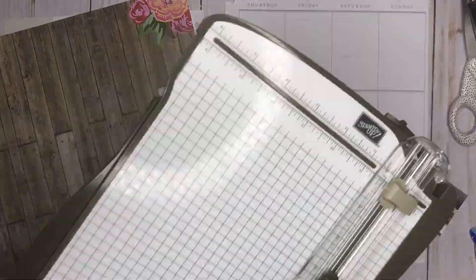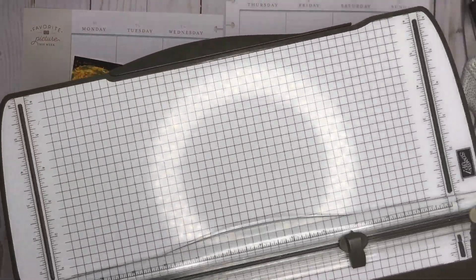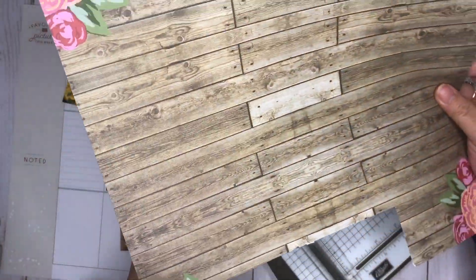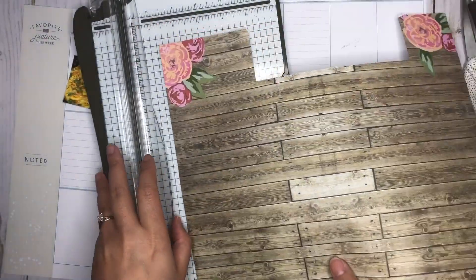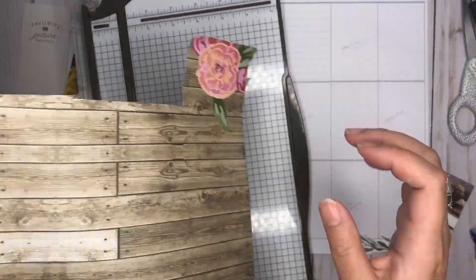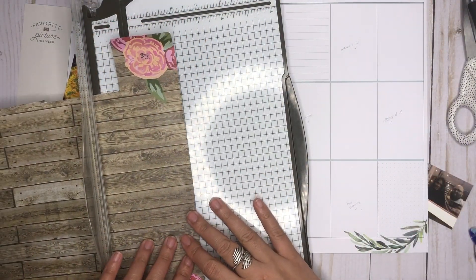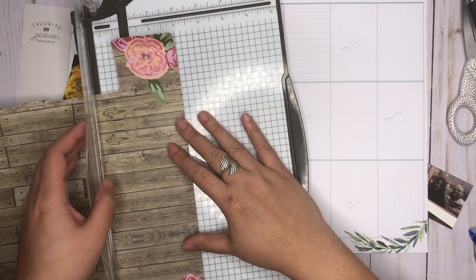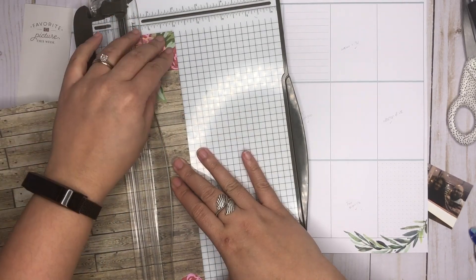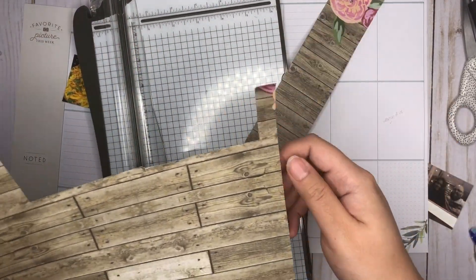I'm just gonna trim this down. I really love these florals. I think they were in the red seasonal sticker book. I wish that I could just buy single sheets of this floral — I love it so much. I know that I say this about every floral, but it's really one that I really, really liked. So I'm just gonna cut this down; it's gonna need to be at two inches. I might just do six inches because I know that this is a 12 by 12 paper. Just gonna trim that down. Oh, I guess I lost some of the florals — I didn't know that would happen.